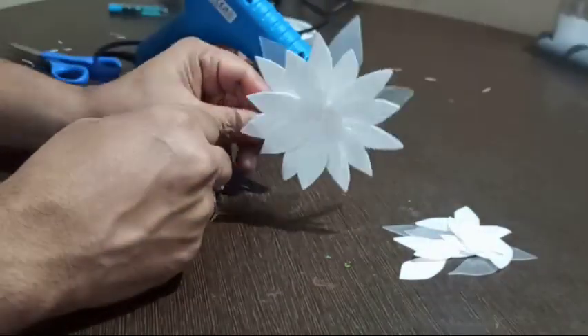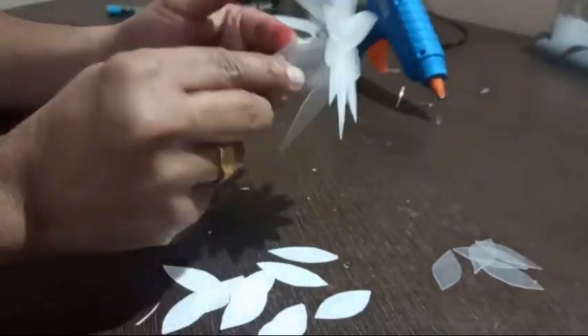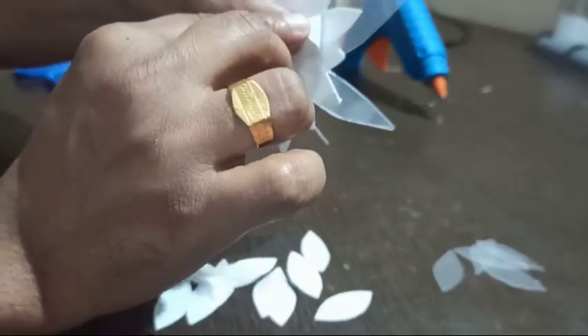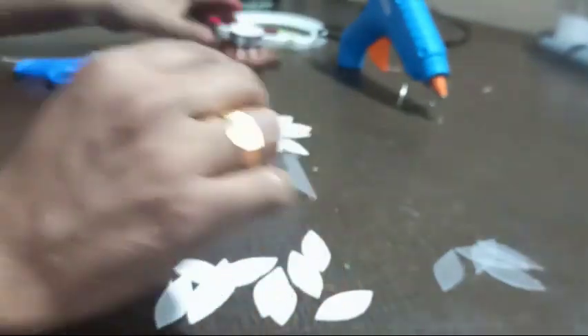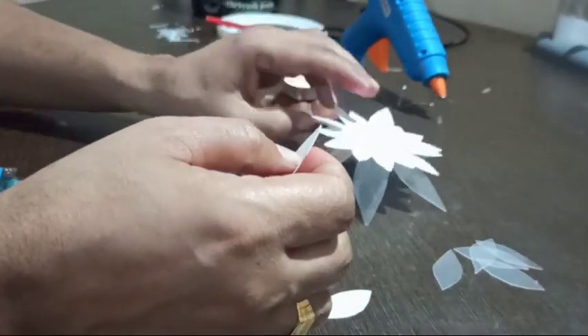Now we need to fold the end corners of the flower petals for the next layer. Light a candle, take the petal pieces, slightly fold the corners, and heat them.